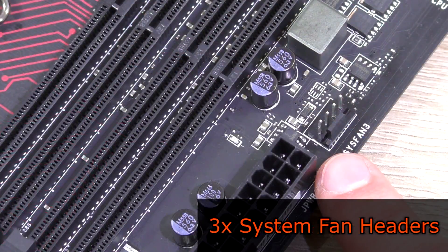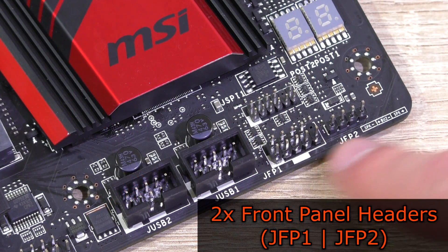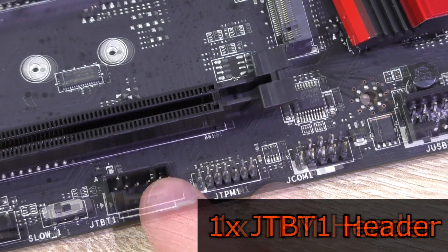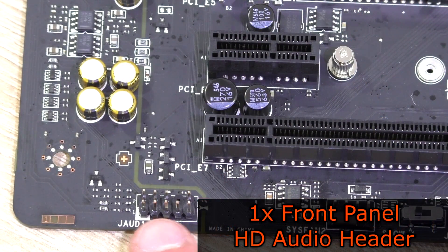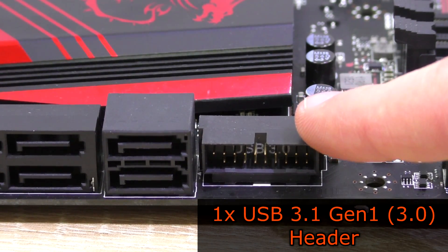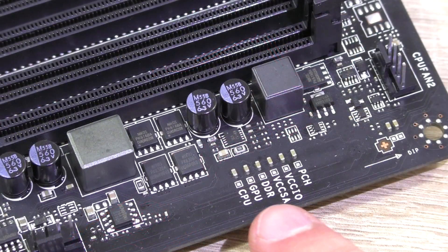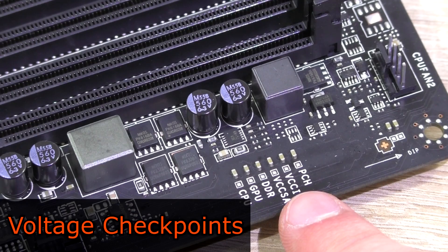In total this M5 has five fan headers — two for the CPU and three system fan headers across the board. Down here is the JSPI-1 header along with the two front panel headers, two USB 2.0 headers, a COM header also known as serial port, a TPM header, a JTBT-1 header, and on the left the front panel HD audio header. On the side there's a nicely angled USB 3.1 Gen 1 (3.0) header. Beside those are the 24-pin ATX power connection and the 8-pin ATX 12V power connection. The Z170A Gaming M5 also comes with voltage checkpoints, small ones though.